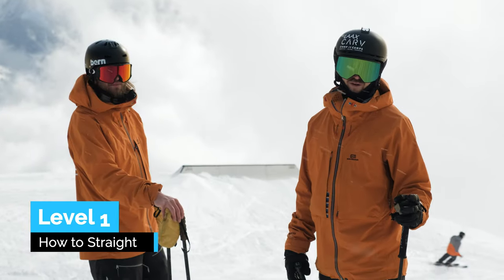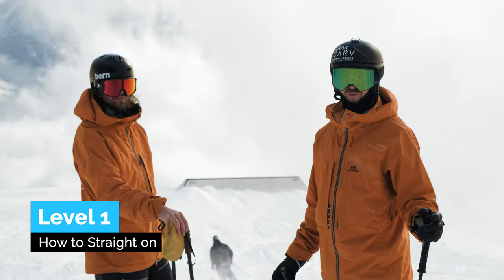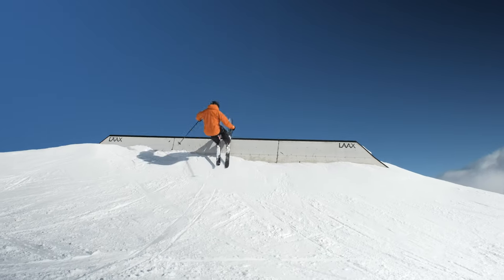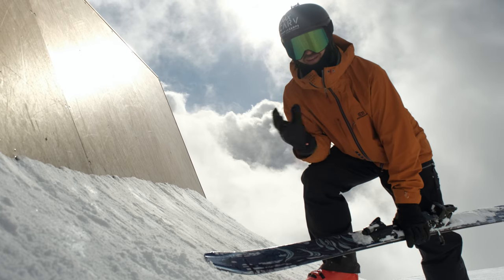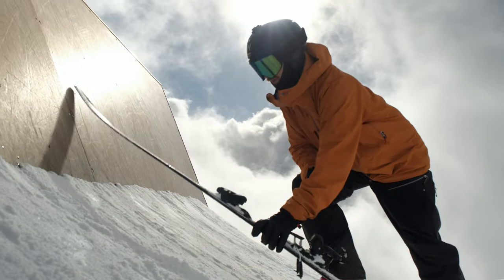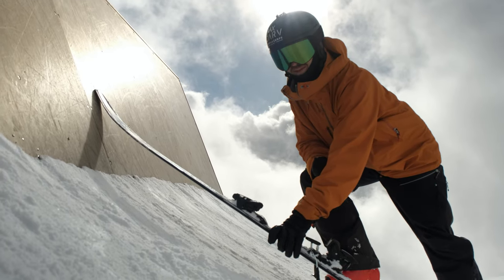A great first wall ride to try is probably not the wall ride itself but a feature like this one, where you can ride straight up it, have a little stall and then pop back down. The easiest types of walls are where the snow is equally steep as the wall. See what happens here — the wall is much steeper.